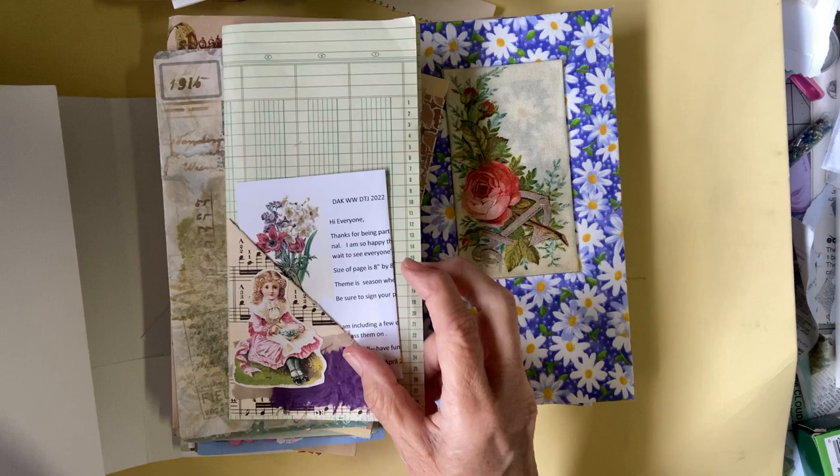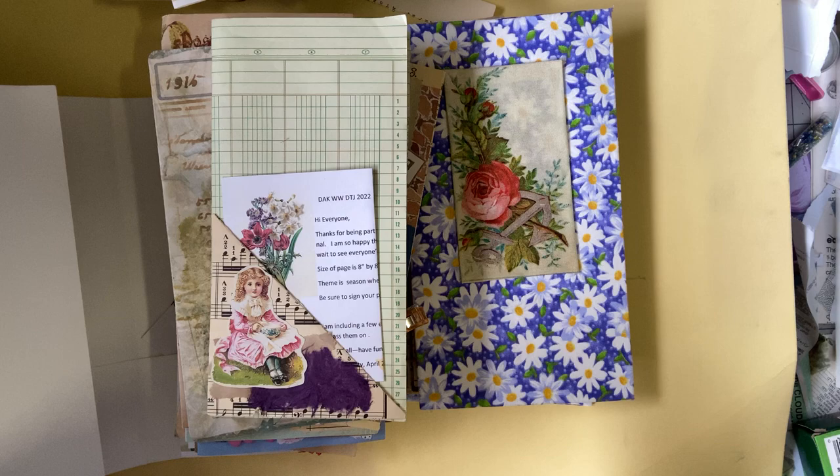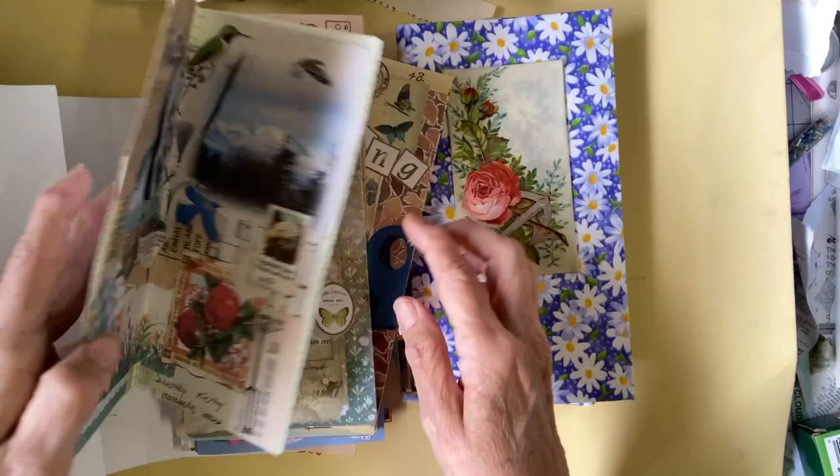Some of these pages come from people in the USA, Austria, Australia, the Netherlands, and the United Kingdom, so this was part of an international trade.